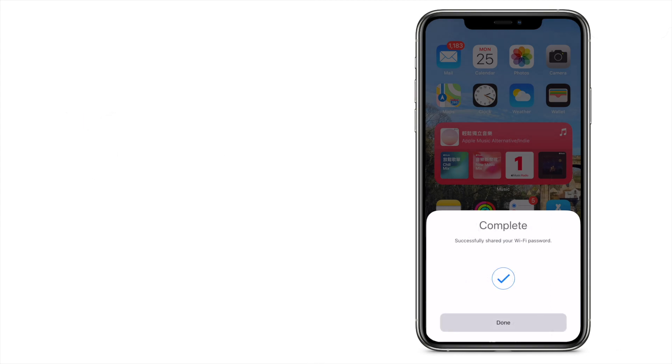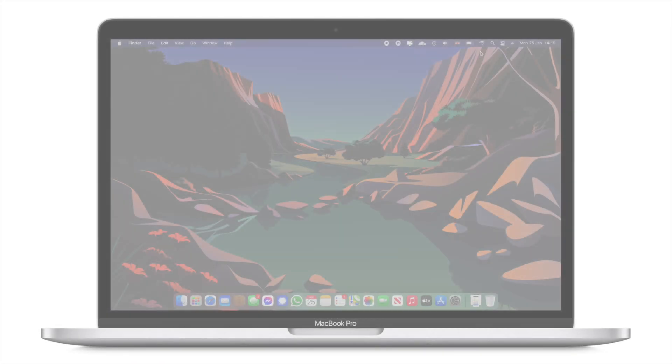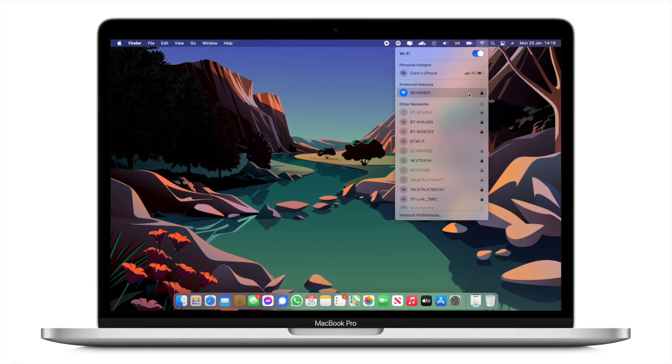And that's it. In two easy steps, you're done. From now on, you can share your Wi-Fi password the easy and elegant way.